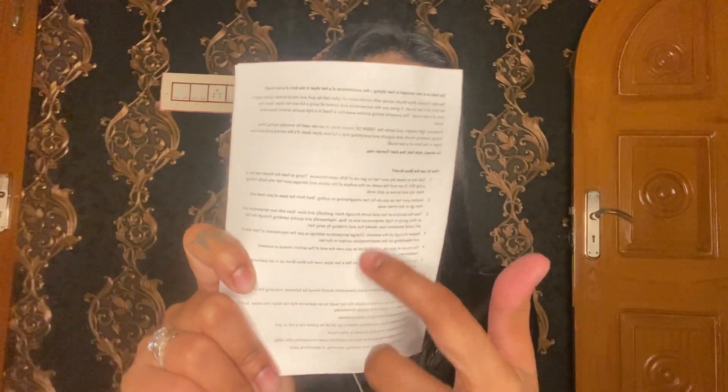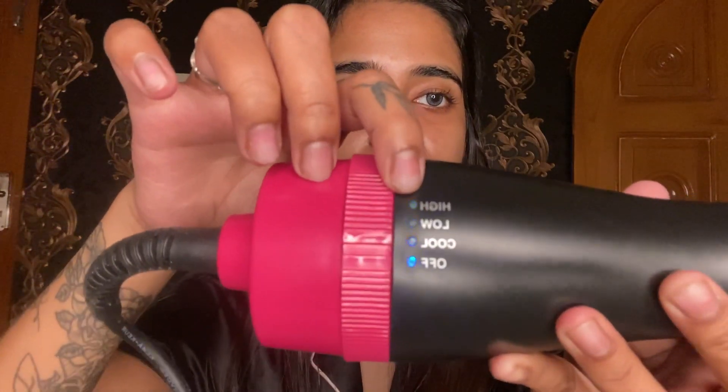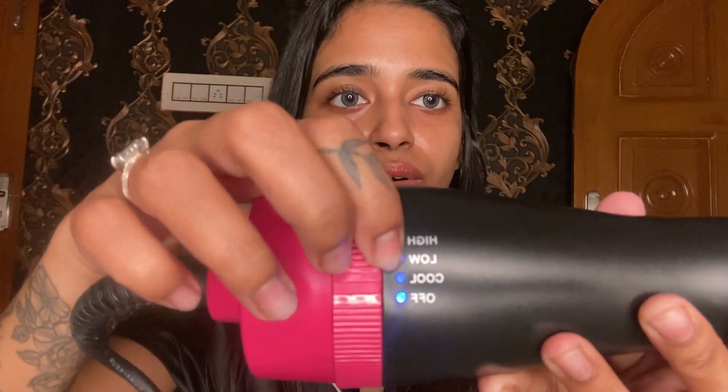This is the product. I have to open it. So I have a blow dryer brush and I'm going to open it now. Here are all the things inside — I'm going to open it.